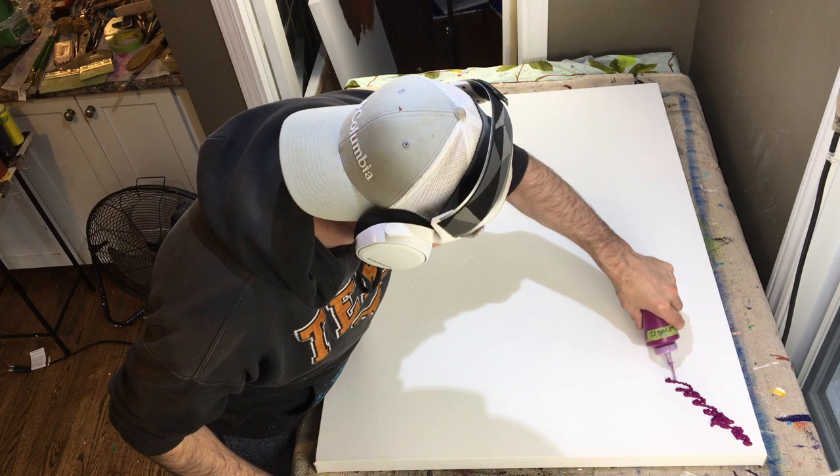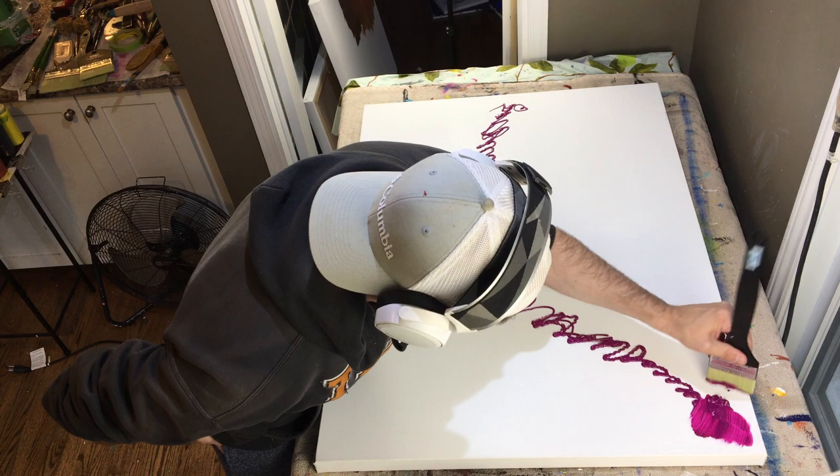Hey everyone, thanks for tuning in to this video. This is a one-hour full-length video — I cut out a couple of parts to keep it flowing, but for the most part you'll see everything I did in this painting.